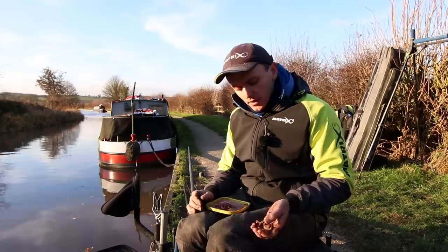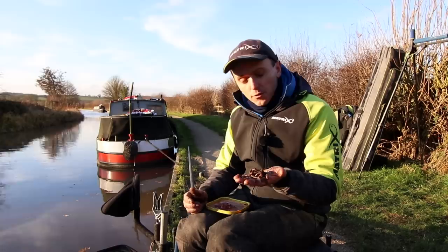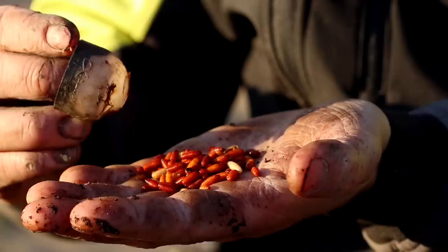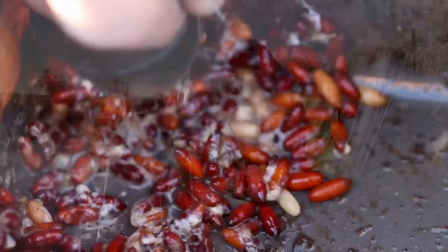There's a couple of ways that I do things, but mainly you're chopping up lobworms to begin with. I'll probably put that amount in — so there's probably seven or eight there at the start on one line. And what I'll do with that is add a small handful of casters like this. I'll put them in a tub and get a little tiny pole pot, crush the casters up first so they make a bit of juice, and then chop the lobworms quite roughly.